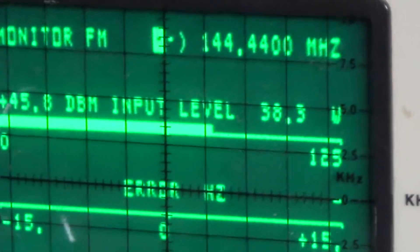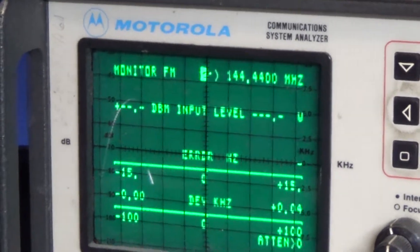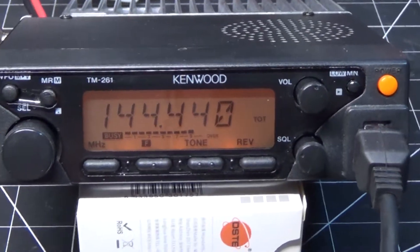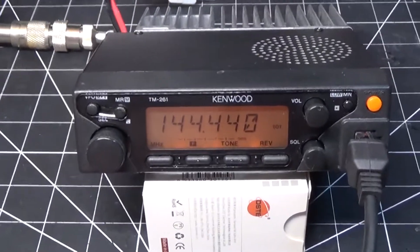Audio check — it's putting out about 40 watts. I have it connected to my little test repeater in the other room.